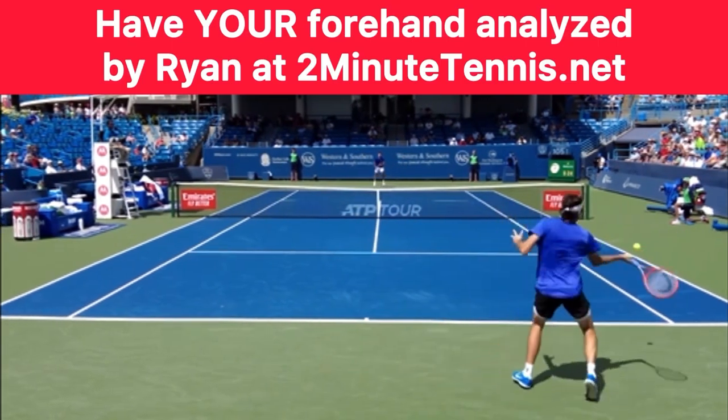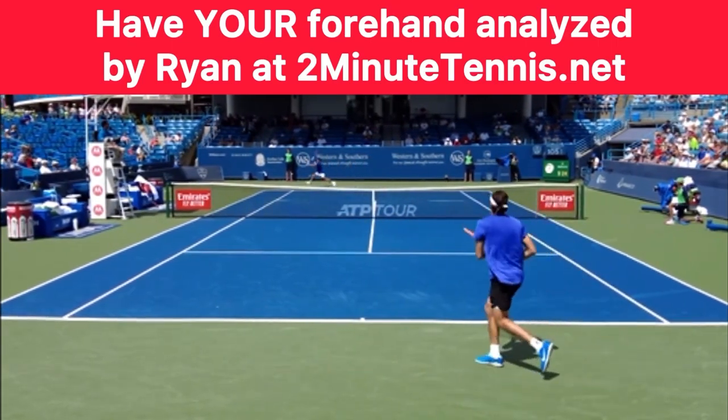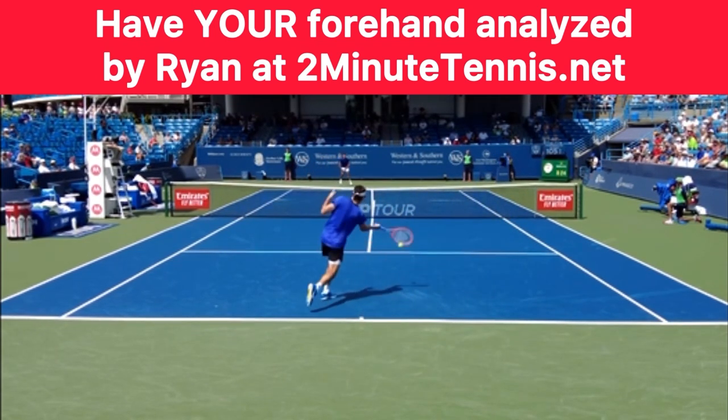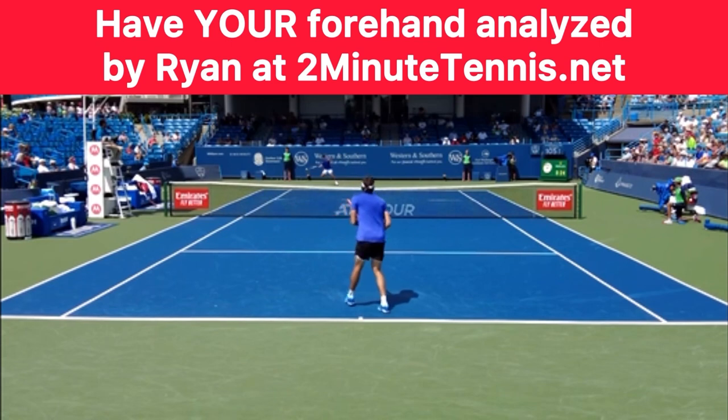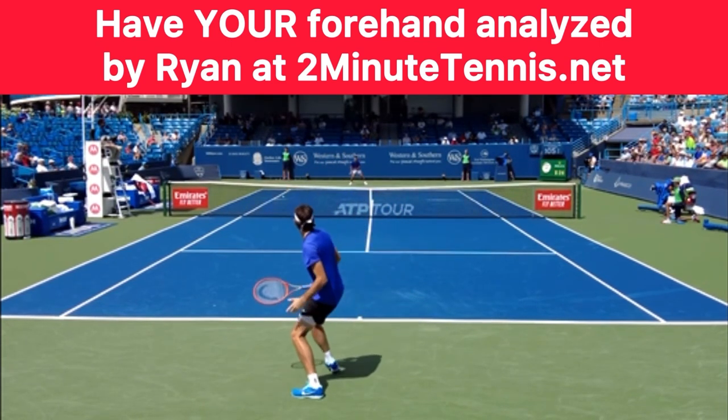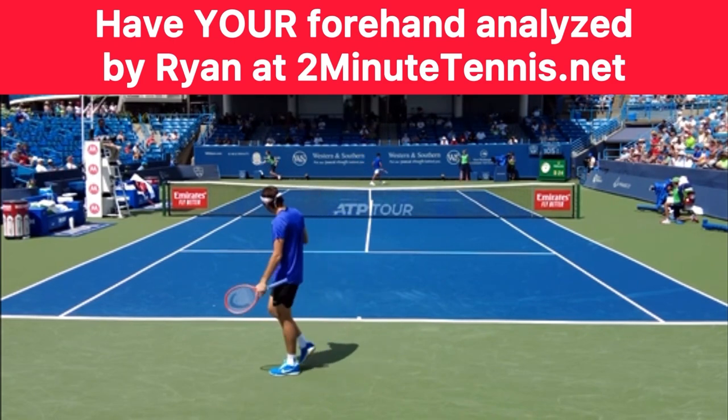Simply film yourself hitting forehands from the back and check to see that you're closing your racket face prior to contact. Then simply swing up the back of the ball and you'll rip the ball with topspin. You do this, there's no doubt — you're going to gain confidence, win more matches, and play much better tennis. This is Ryan Reedy from 2MinuteTennis.net. You got this.